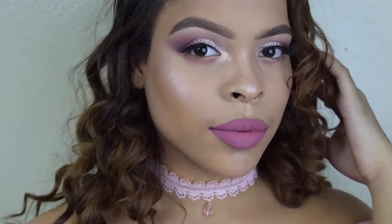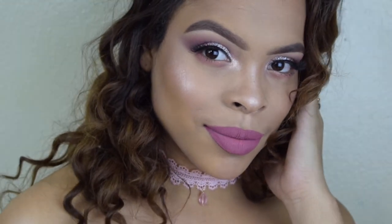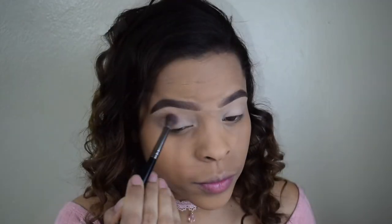Hey guys, welcome back to my channel! In today's video I'm going to be showing you guys how to recreate this look that I have going on. I'm using the Kylie Cosmetics Valentine's Day palette.